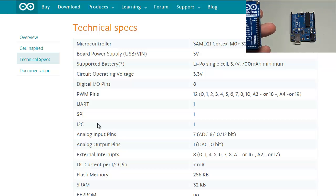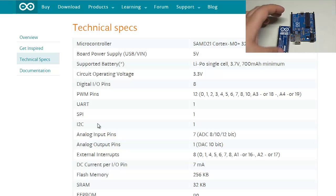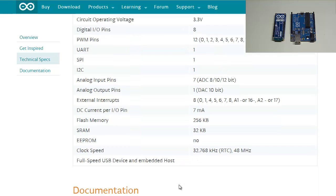I've used some standoffs to make it easy to connect to the board and showcase which pins I'm connecting to. There are 7 analog input pins and 1 analog output pin — I'm assuming this is a true analog output. There are 8 external interrupts, and DC current per IO pin is 7 milliamps. This is quite a bit lower than the original Arduino Uno's 40 milliamps — something to watch out for. Also note that EEPROM is no longer present.